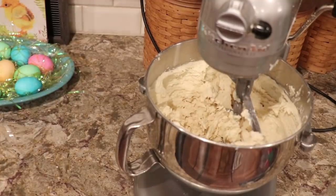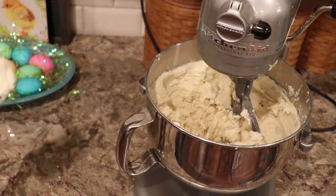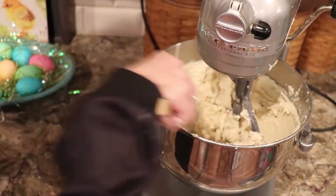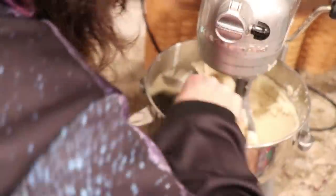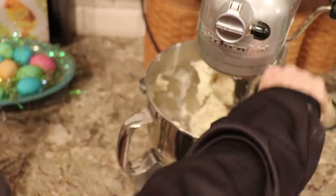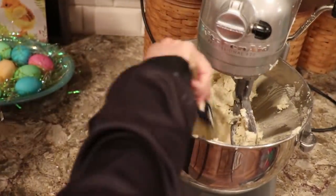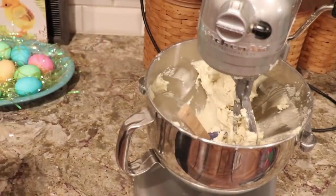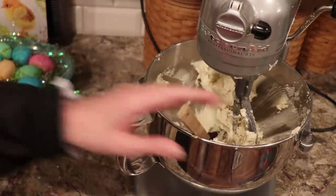Now, if you wanted to tint the dough pink, or yellow, or green, or whatever, you want to divide it up and then add food coloring. But I'm going to decorate them in other ways — I like a more natural cookie. Depending on... you see this is pretty soft. I'm probably going to add just a tad more flour, just because I know the consistency.